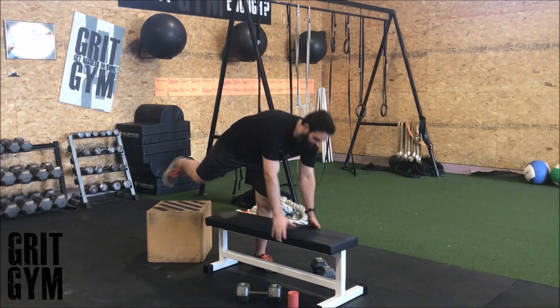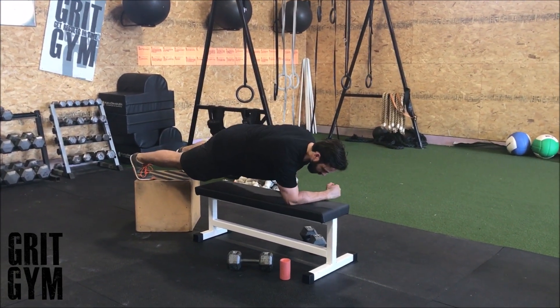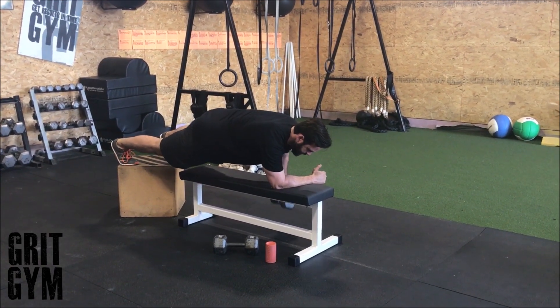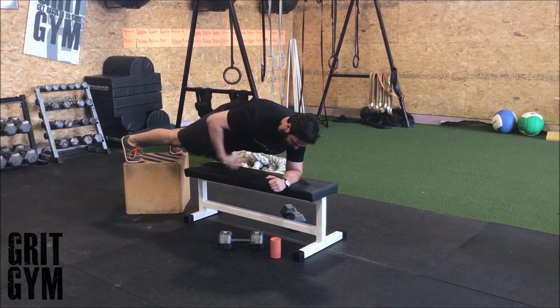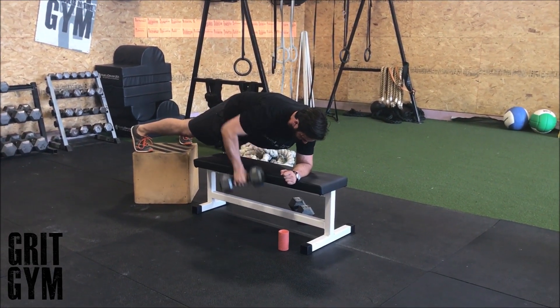Three-point row plus plank: you're gonna have your feet back — that's two points — and your arm on the bench, that's three points. Then we're grabbing our bell and doing a row. Really pay attention to where my body is in this plank more than the row. I have to stay stable and tight through my butt and my abs so that I don't fall over.